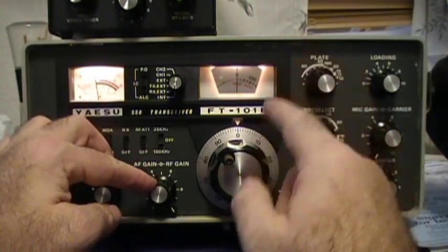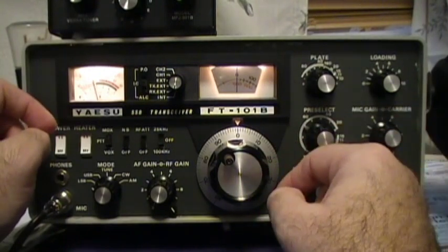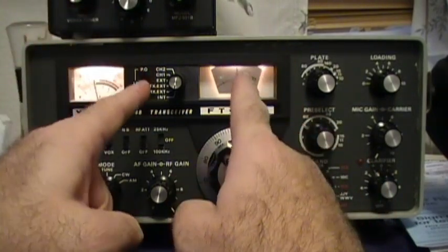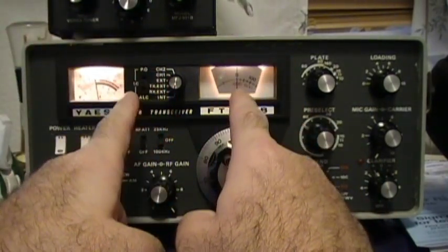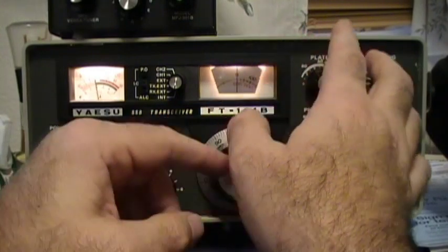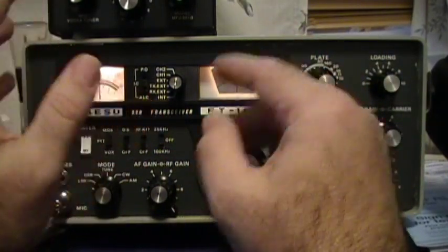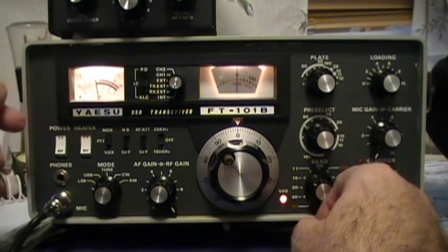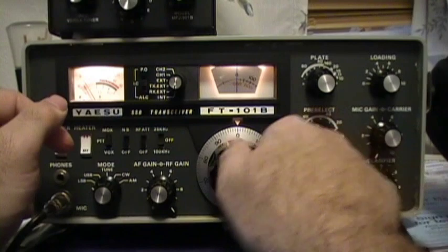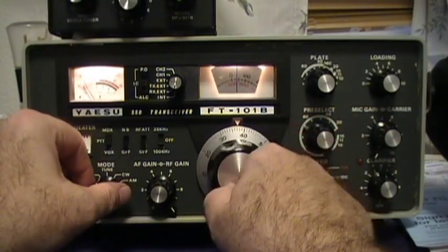Another thing I've noticed about these radios is when you change bands, the calibration may go off a little bit. You have to remember there are crystals inside this radio, and over time they get old and they drift. There's a lot of things in here that get old, so you've got to stay on top of your calibrations. Let's go to the 40 meter band and I'll show you something else that might help you.